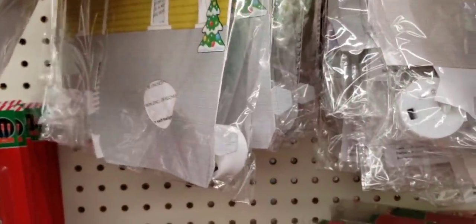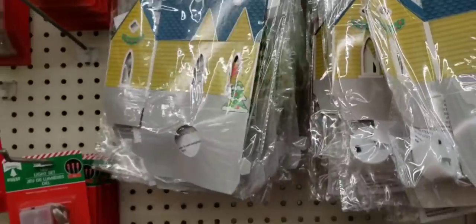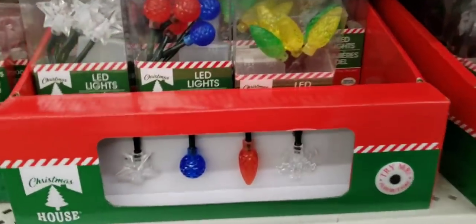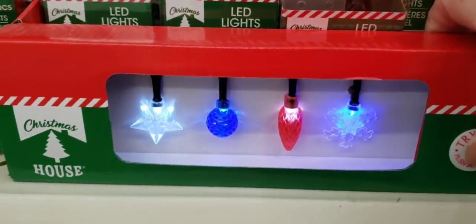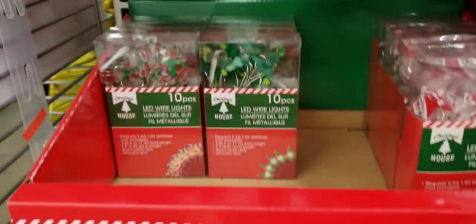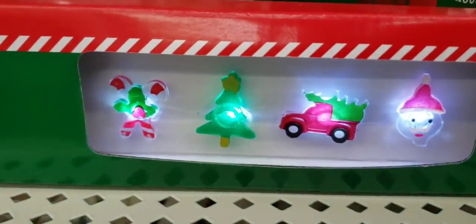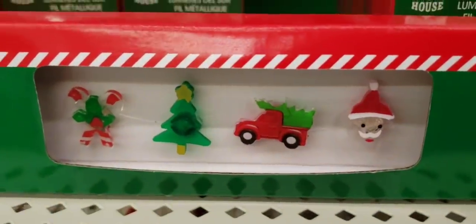Just be sure the paper house isn't bent or anything, so it won't set up right. Here's some of their LED lights — they're usually about three feet long. And then they have these; it has the red truck design, but those were all sold out.